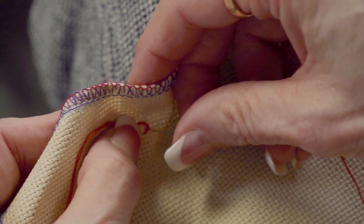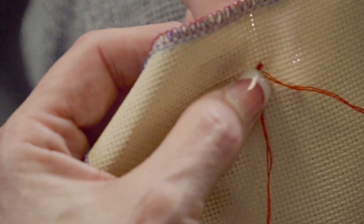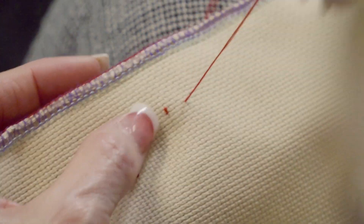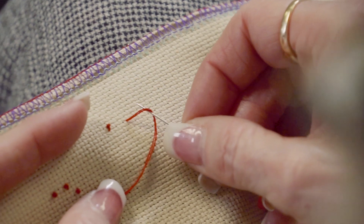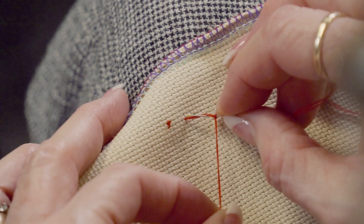Did you wrap it three times? I think I wrapped that one twice. You just have to see what size you want. To me, my colonial knot usually looks a little more round. The French knot seems to look a little bit flatter. Backwards C with your thread, needle goes under, wrap — I just did one wrap that time.